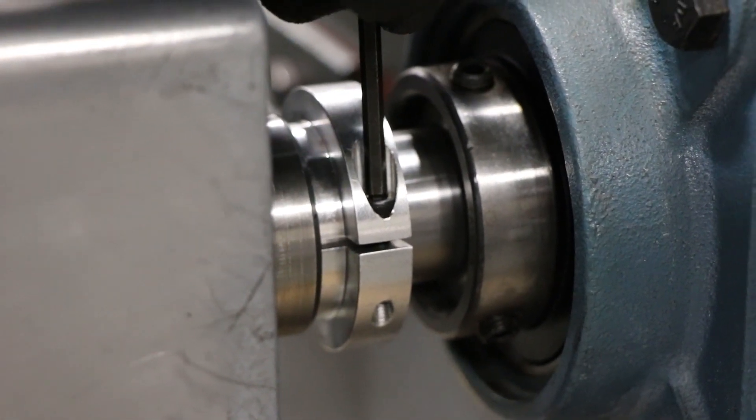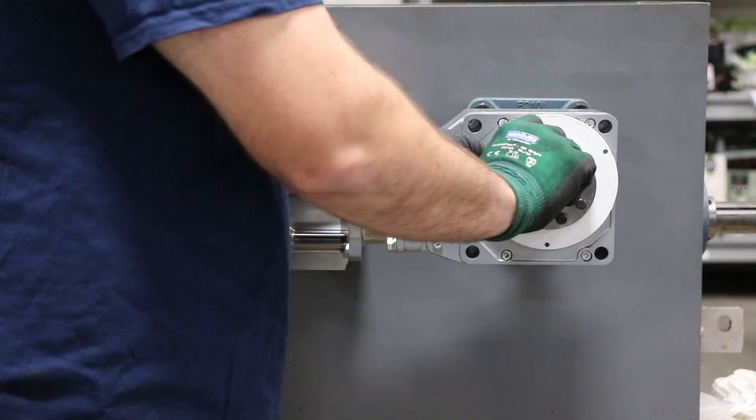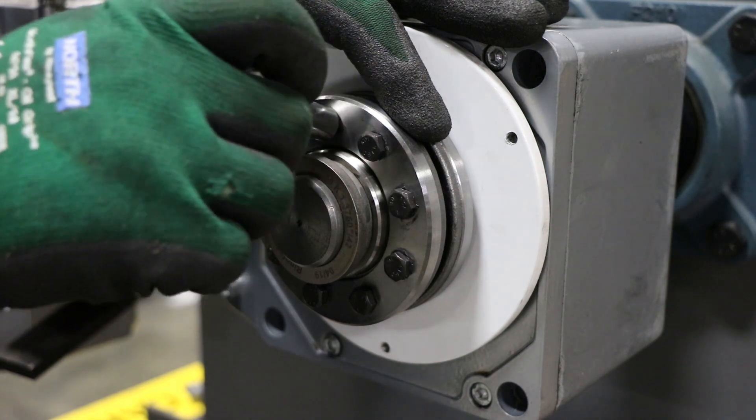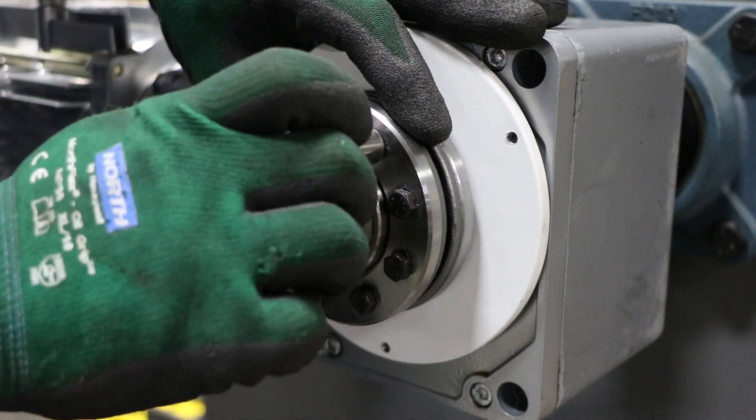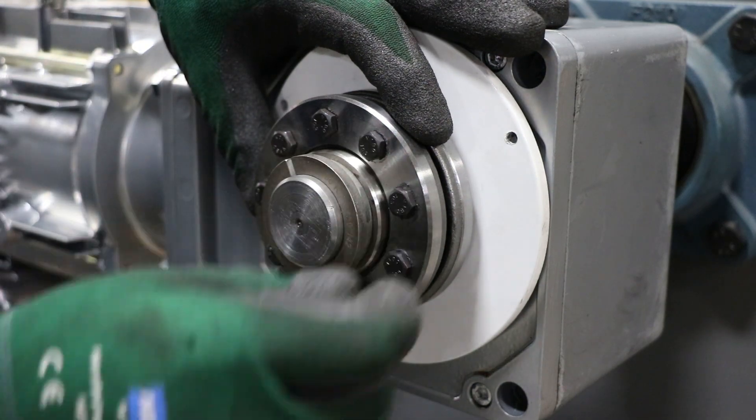Next, we'll tighten down the shrink disc itself. Using a circular pattern, hand tighten all hardware so it is flush with the outer flange of the shrink disc. This ensures proper seating of the shrink disc and proper clamping.